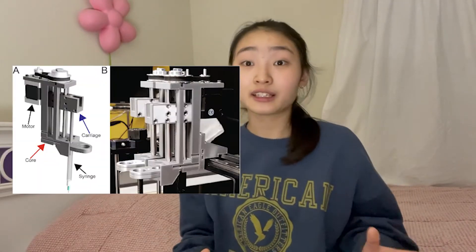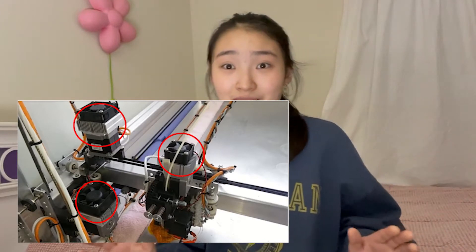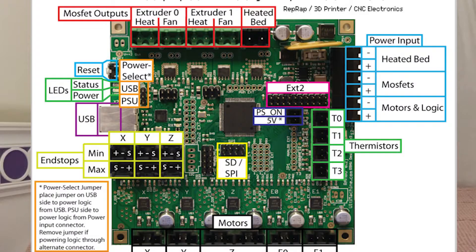The extruder is like a piping bag that deposits material, and it controls when and how that material is deposited. The control system is a series of motors and belts that move the extruder around along a print path to enable the shape that we want. The controller board is the brain of the 3D printer — it takes in information from the G-code file and translates it into precise movements for each part of the printer to make the desired structure.